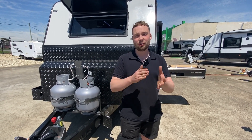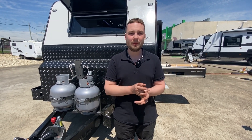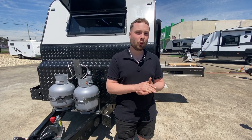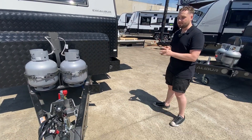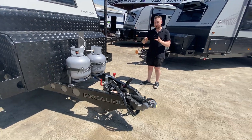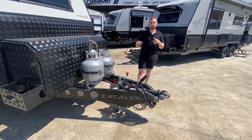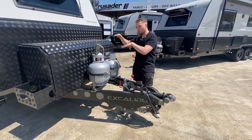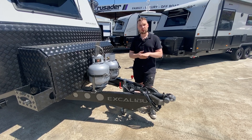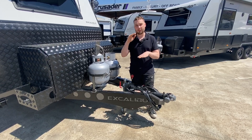Before we jump inside, we're going to show you the outside, but it's important to remember that all of these things can be added to your order if you don't want to take our stock unit today. We've got a 6-inch A-frame chassis running all the way front to back to that coupling. The A-frame stops just short of the wheels, and then the chassis takes over from that point, creating a 12-inch substructure of the framework.